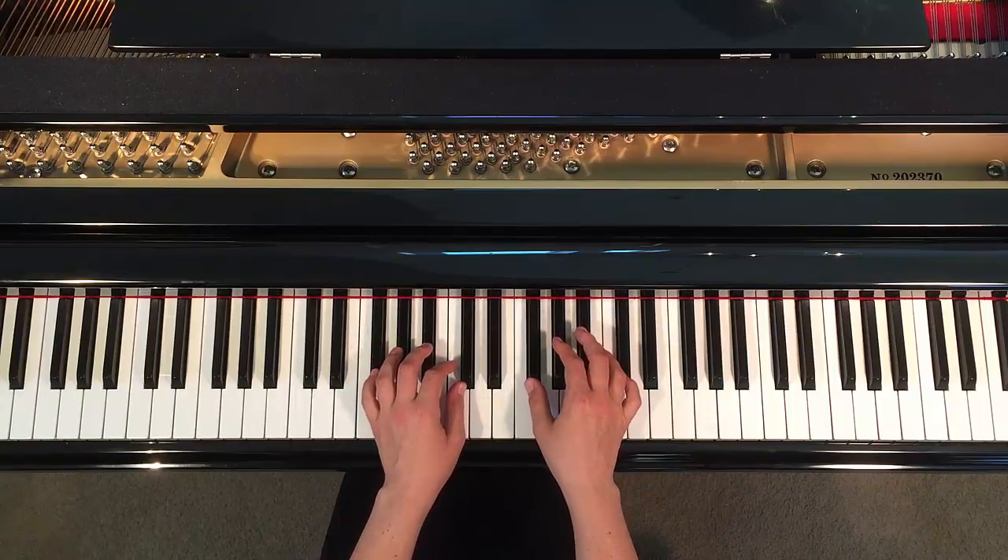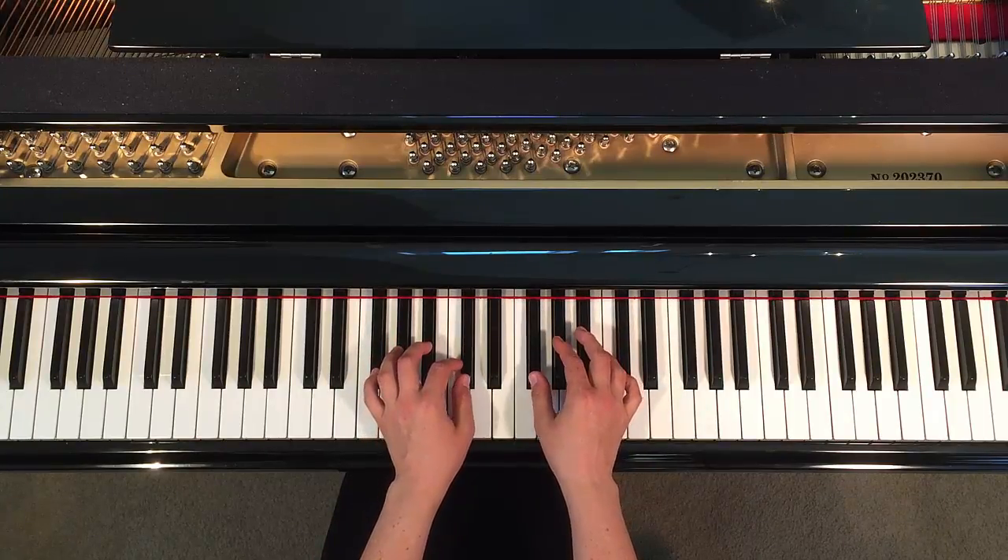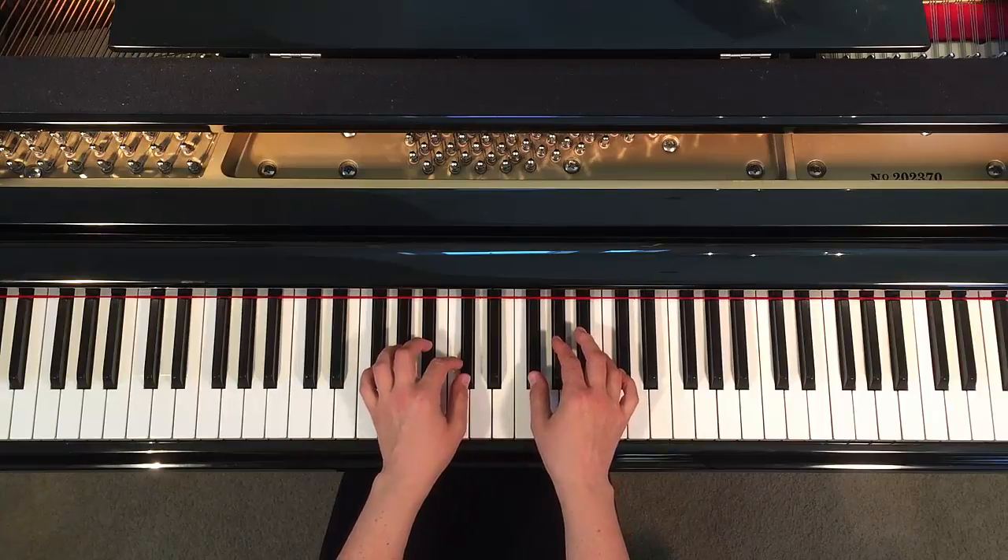Be sure to go to pianoclassroom.com for more free videos on playing chords and other tips for playing piano.